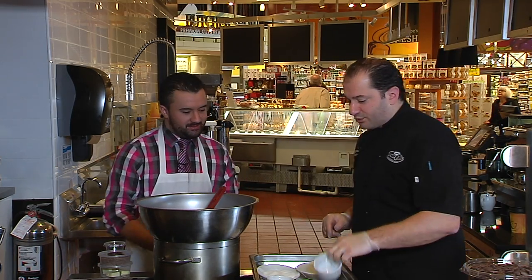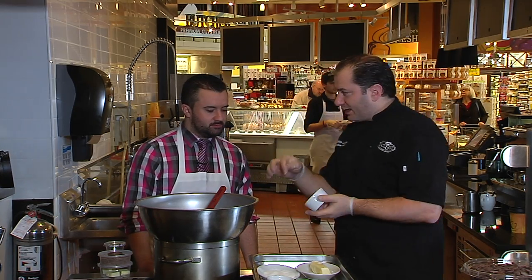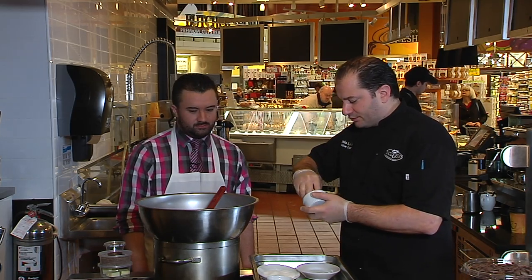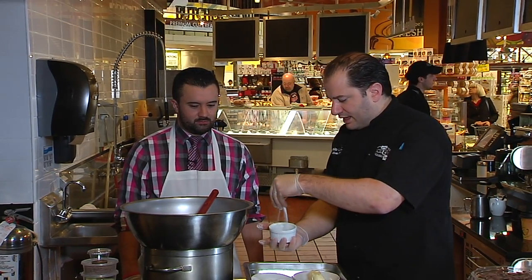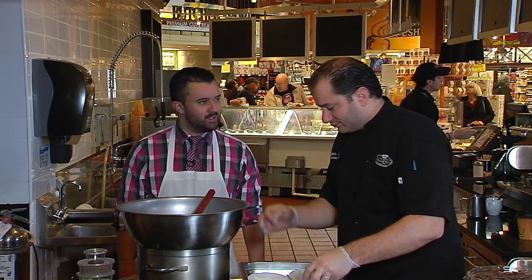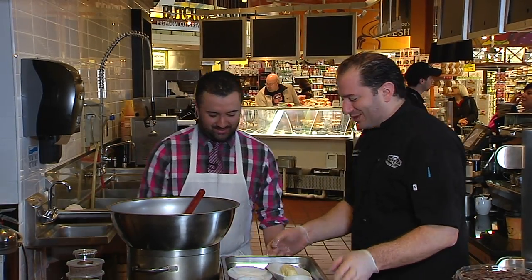So the first thing we do is finish these ramekins — you have to butter and sugar each one. Take some butter, grease it up a little bit like that, add some sugar, and roll it around so all that butter is coated by the sugar. That's it. You throw it down — that's just to make sure you've got a sugar lining.